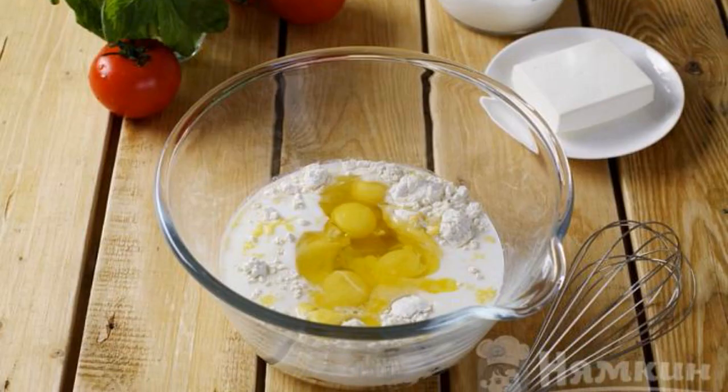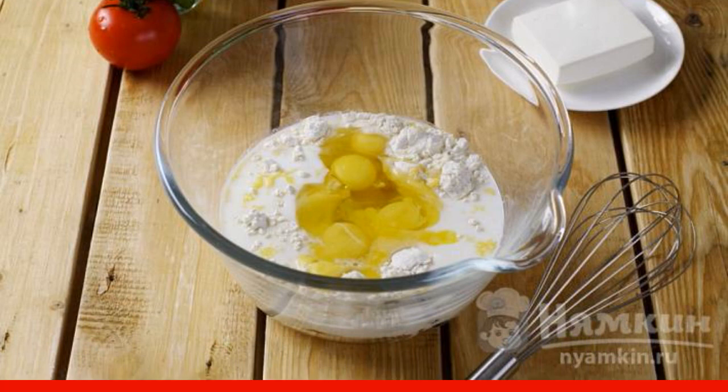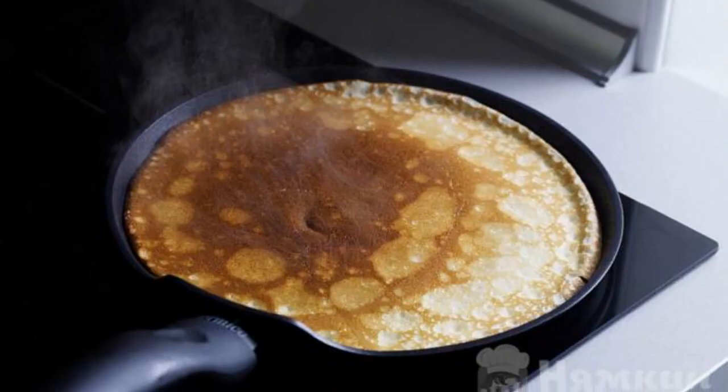Mix honey, oat flour, milk, melted butter, and eggs with a whisk until smooth. We bake pancakes in butter.